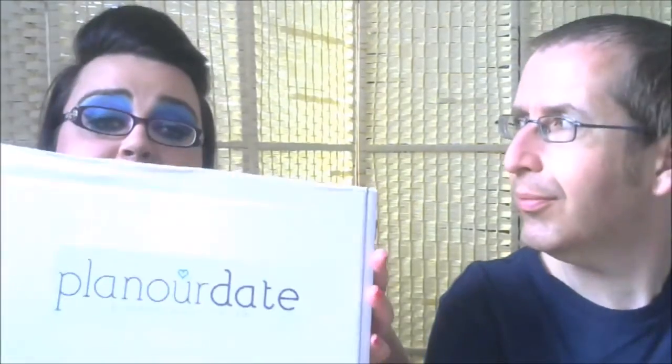I'll put the website details down in the description box below and on the blog post that will accompany this video. So let's get into opening this box, because let's be fair, that's all you're watching it for.